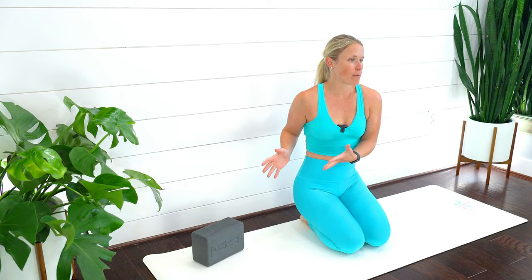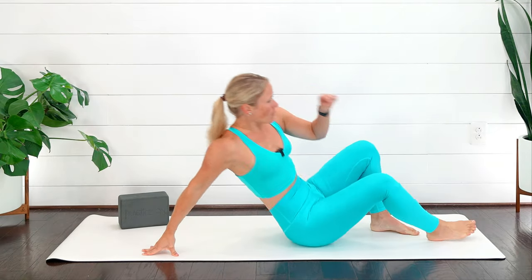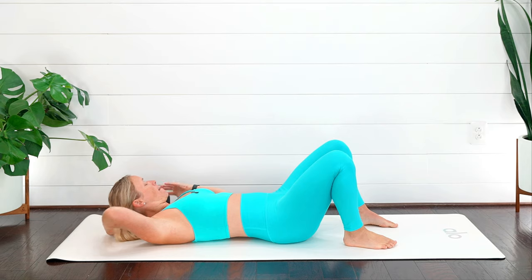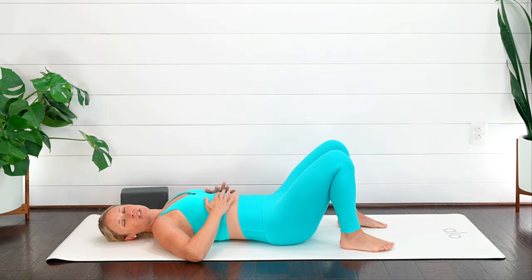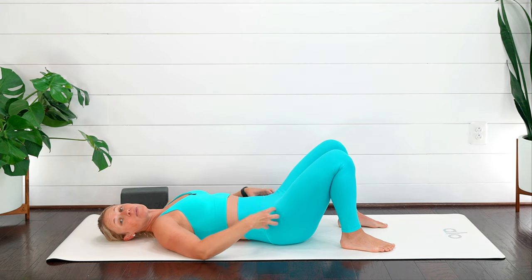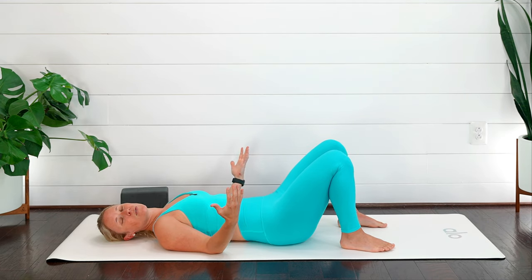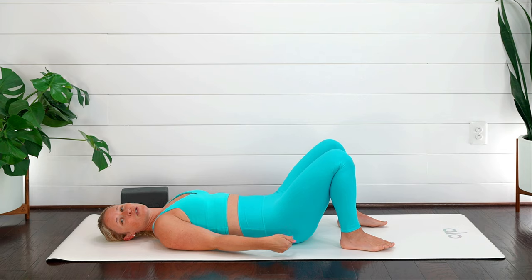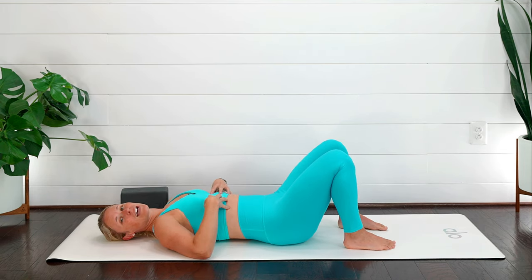We're going to jump right into it. Before we get started, if you happen to have a yoga block or a pillow, grab that — if not, I've got you covered. Let's get started down on our backs. Scoot those feet back in towards your sit bones, take a couple of gentle breaths, breathing out to the side. We want to be really aware of what's going on at our pelvis — no tucking underneath or big arch in the back. That neutral pelvis.